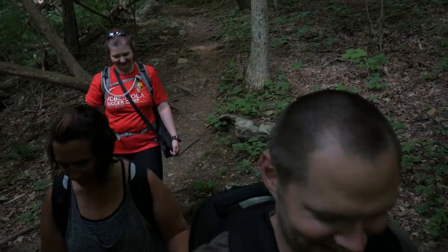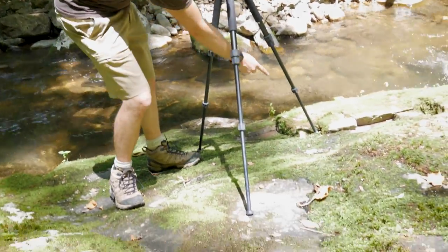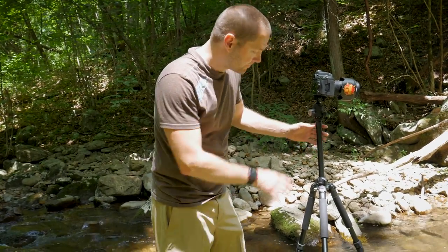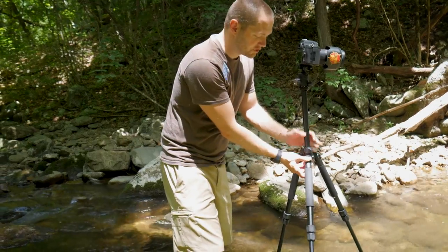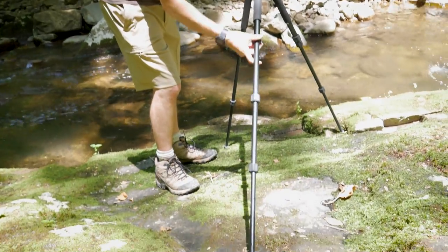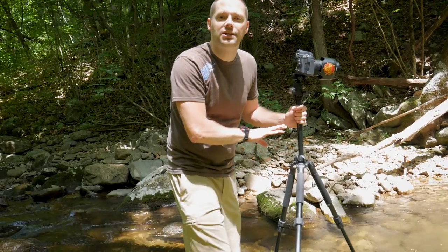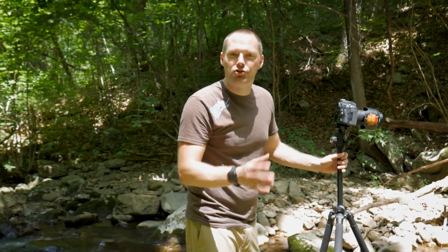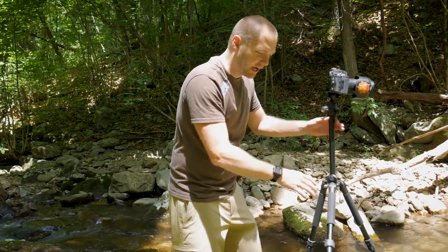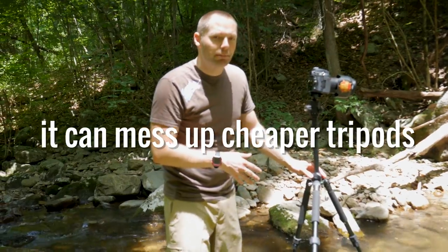One big important tip when setting up in slippery conditions: always make sure a tripod leg — at least one of them — is secured somewhere stable where it's not going to slide. Make sure your tripod is leveled. I recommend using an adjustable tripod where you can actually lock the legs at different levels so you can extend one out as needed to provide extra support. If your tripod needs to lean, you need it to lean away from the water. You'd be amazed how often you find yourself grabbing your tripod as it slides down the side of a mountain. Make sure you've got two firmly planted legs — you don't always get the third.